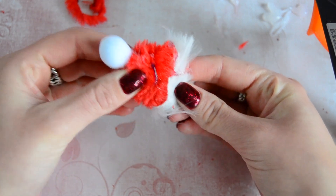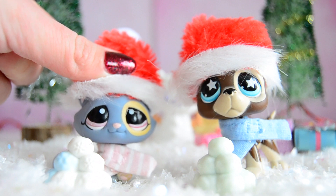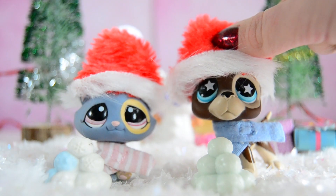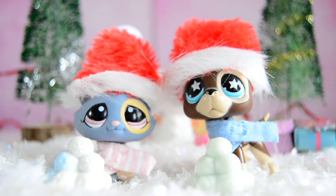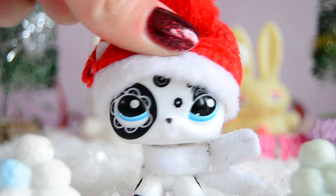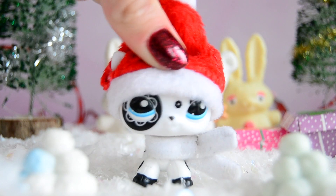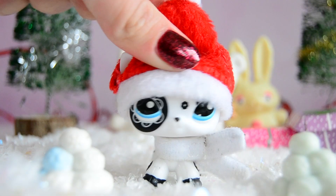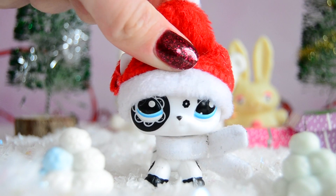Here are the two Santa hats that we made. The smaller one fits on little Bonbon, which is pretty cool, and the big one totally fits on your Great Danes, short-haired cats, and so on. You may have to use different measurements depending on what LPS you want to make the Santa hat for. I actually think they turned out pretty cute and this DIY was so much fun to do. I hope you guys liked this DIY video — let me know down in the comments below if you are gonna create these Santa hats yourself. I love you all so much and I hope you all have a wonderful Christmas. Thanks again for watching and I will see you guys next week on Friday, which will be my last video for 2018. Happy holidays!